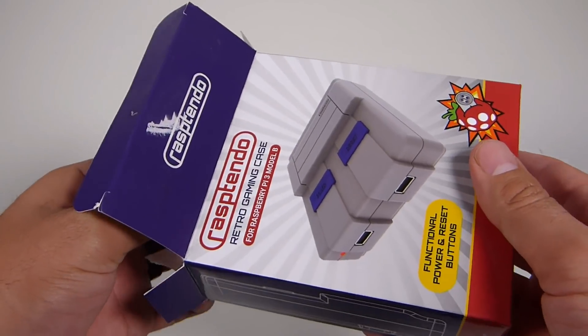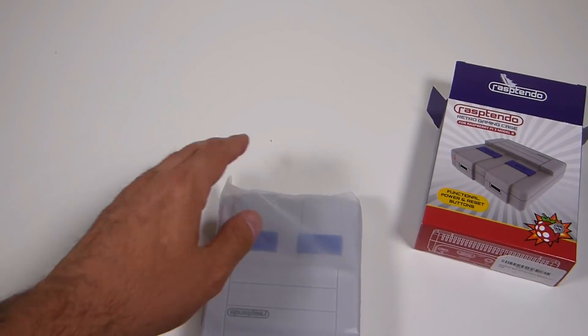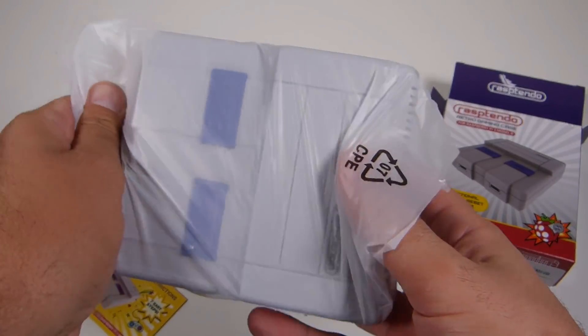I was waiting for this to be released on Amazon, so I did spend my own money to purchase this. If you want to grab one through Amazon, the link will be in the description. They're typically about $25 shipped, so I don't think that's too bad.